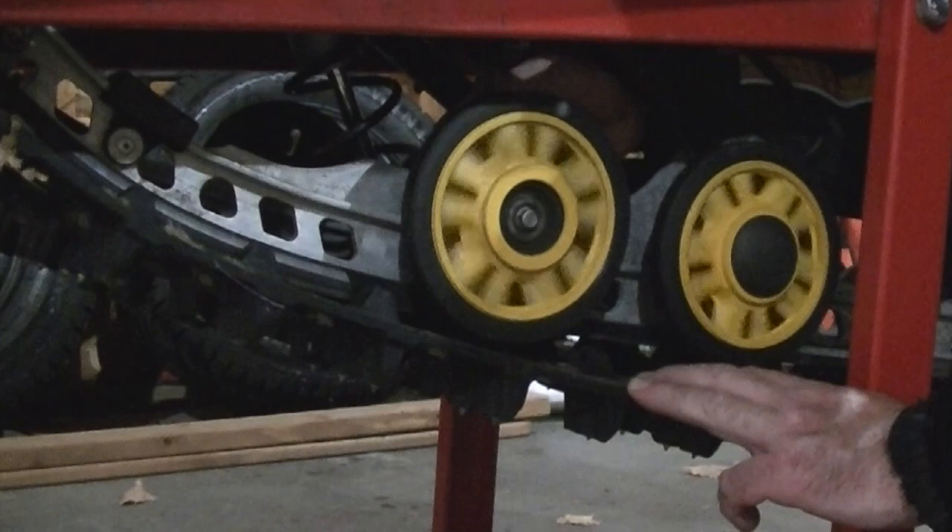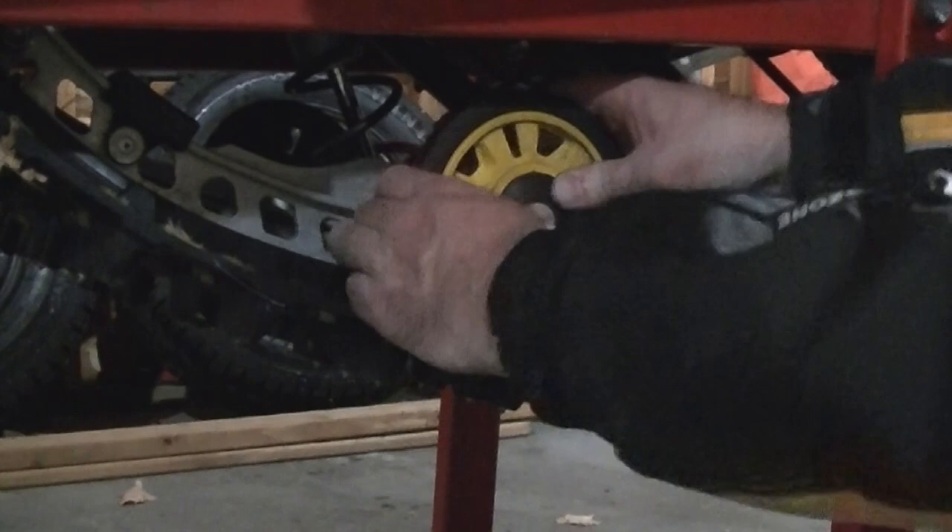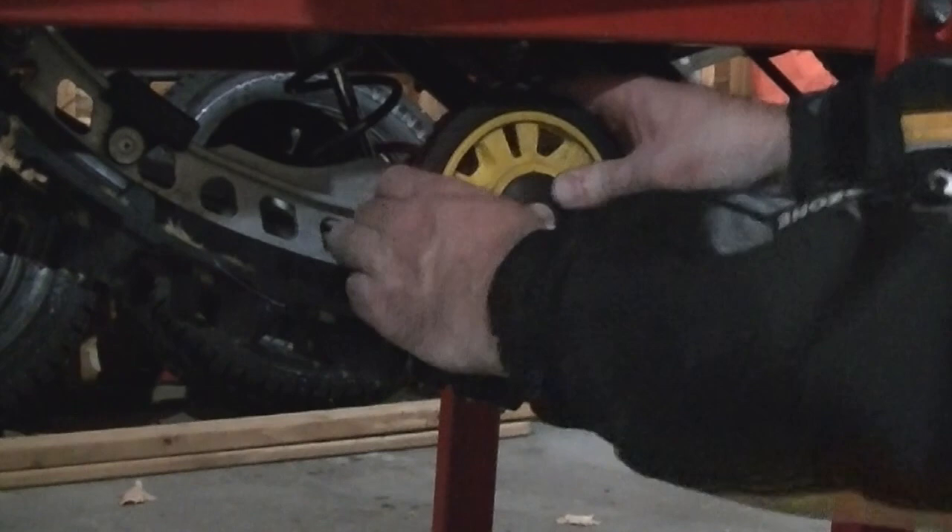You just want to make sure it rolls nice and even. There you go — it doesn't have to be superhuman tight. Then we can pop that cap back on, just like that, and we're done. That's it — that's how you change the bogey wheel or change the actual bogey wheel mount on a Ski-Doo Rev XP. Thanks for watching.